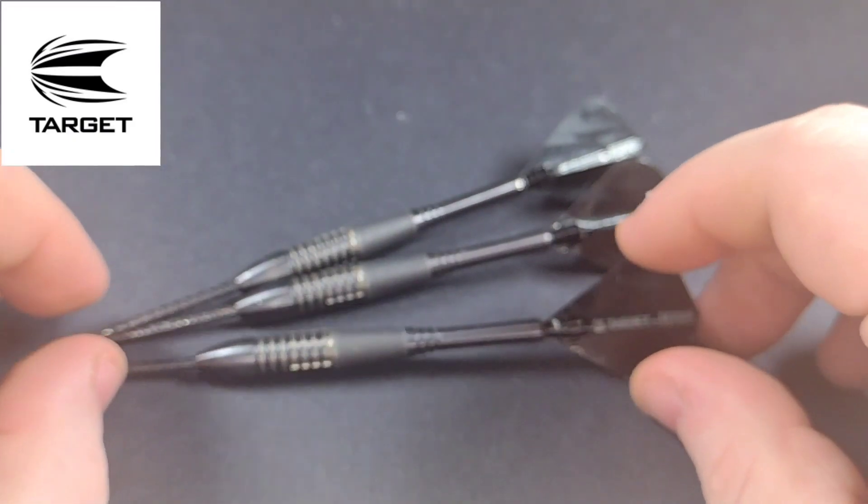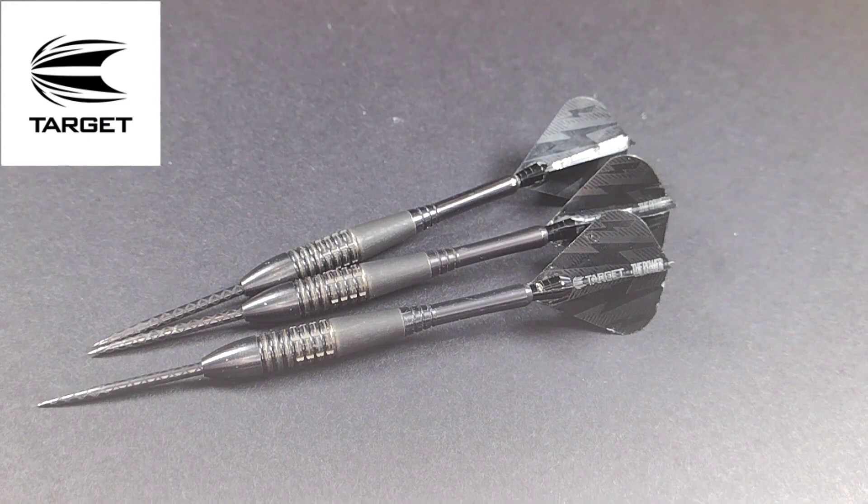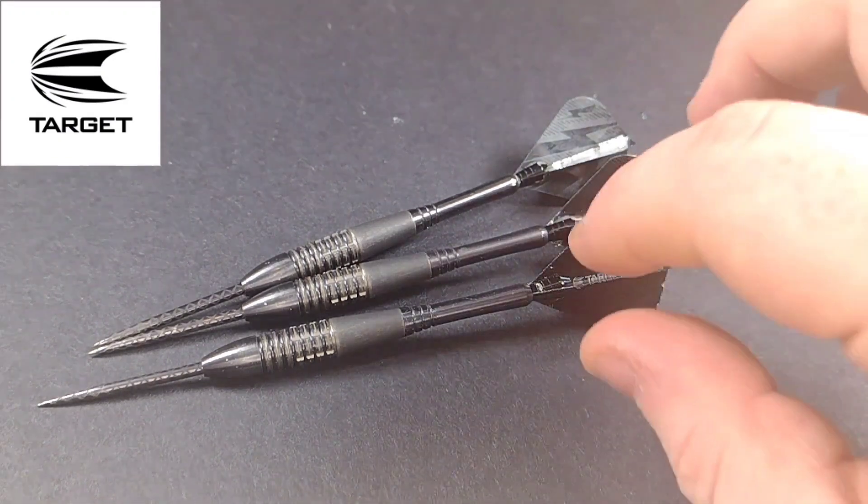It's black titanium nitride coated as well, which is always a bonus depending on what you like. Personally I would have preferred these in just natural tungsten, but that is just my preference.